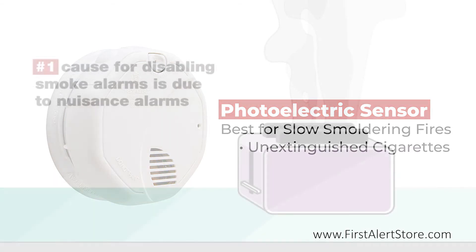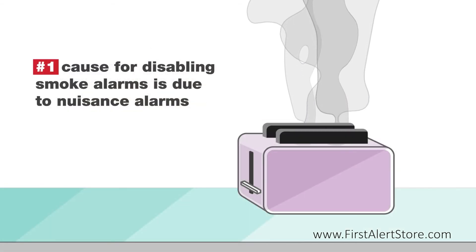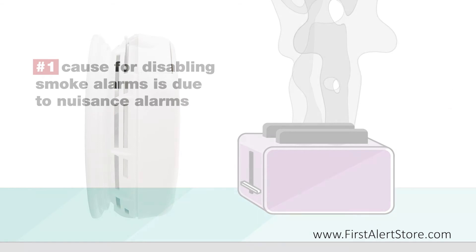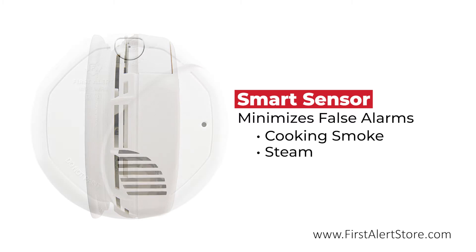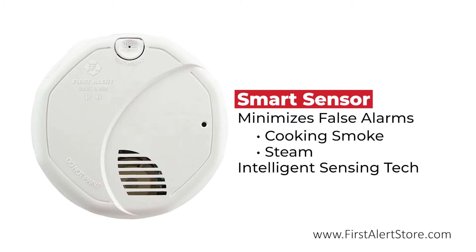Did you know the number one cause for disabling smoke alarms is due to nuisance alarms? The smart sensor helps to minimize false alarms such as those caused by cooking smoke or steam, using intelligent sensing technology to distinguish between real fires and nuisances.